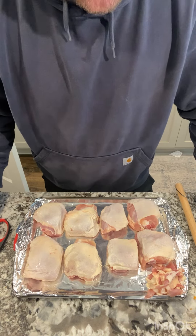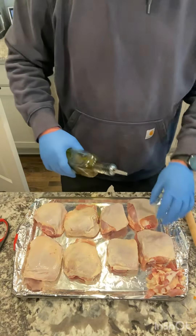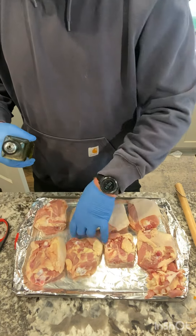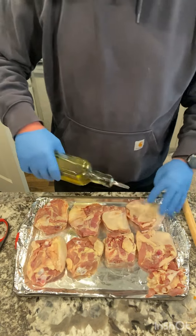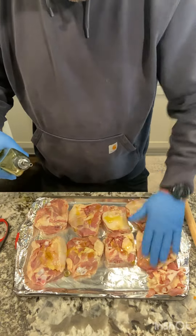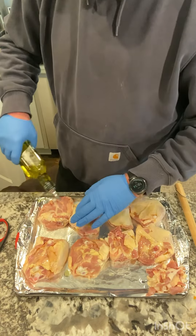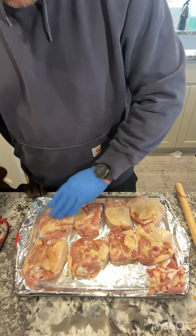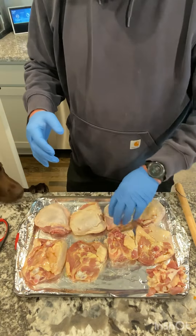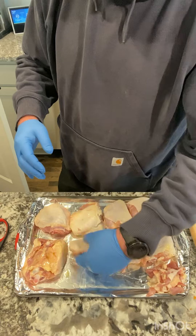Chicken thighs — make sure you trim your chicken thighs, keep your trimmings over here, kind of square them off. We've got our olive oil for a binder, put it all over the chicken thighs. This is going to create your binder so your barbecue rub will stick. My dog's trying to get him a bite — we'll save him a bite later, see if he approves.